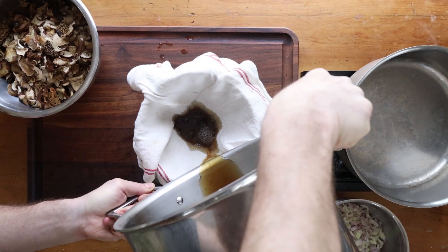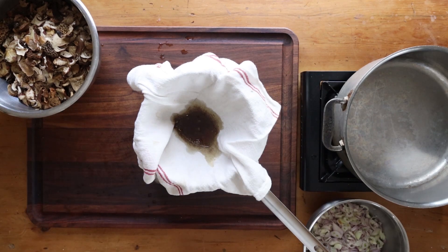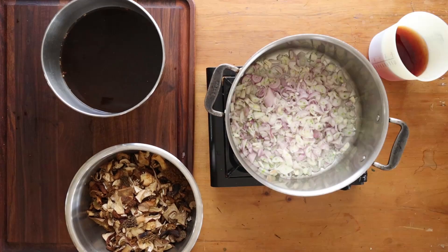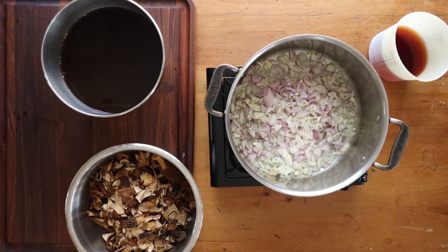I hydrated the dried mushrooms with hot water, then stirred them around and strained the water through cheesecloth. Look at all the liquid left in the bottom — there's a lot of dirt in that, and we don't want that in the mushroom butter.